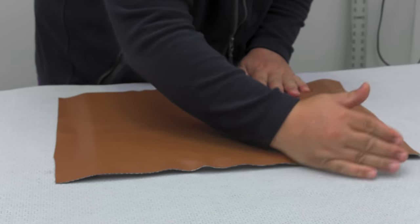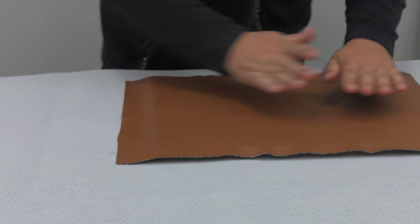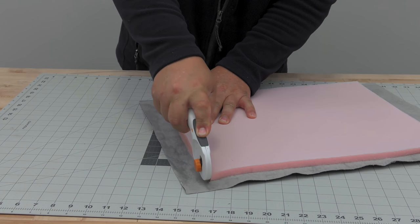The finished panel should be at least one inch larger around the perimeter to account for possible shrinkage when sewing. After we smooth out the surface, we'll cut off all the extra trimmings from our panel.